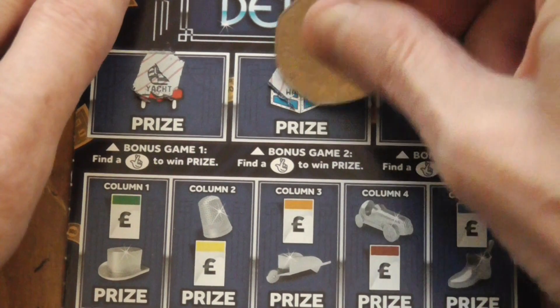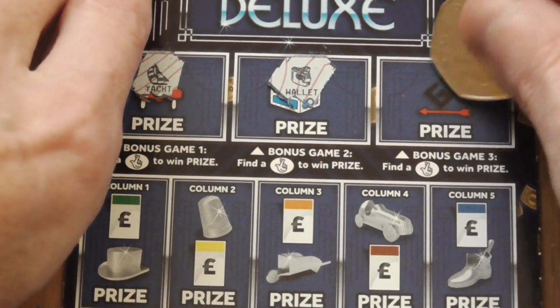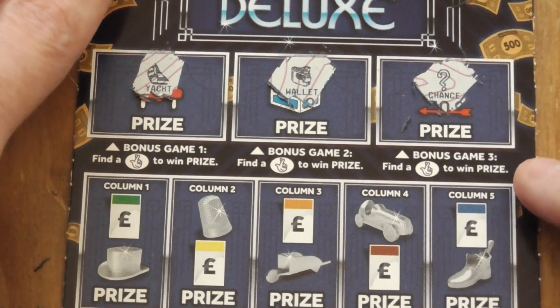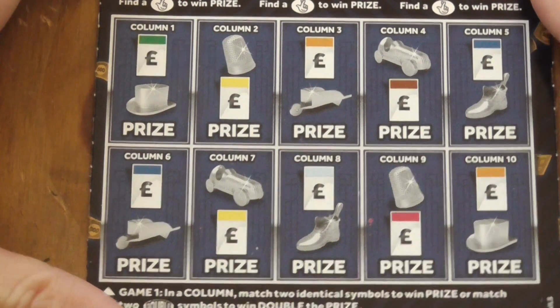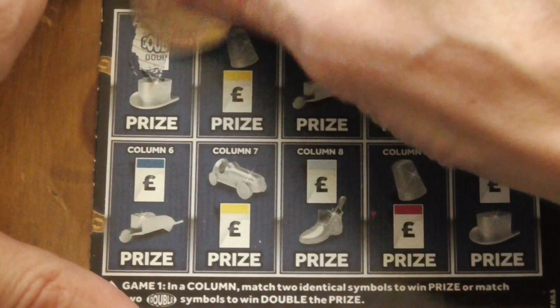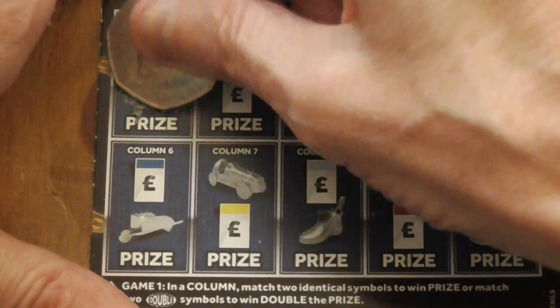It's the yacht, the wallet, and the chancer. Now let's just match two in this section — double and shake.